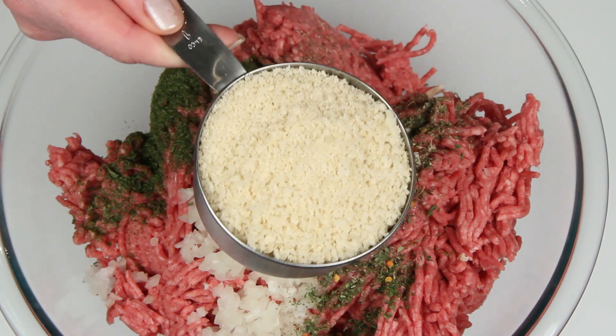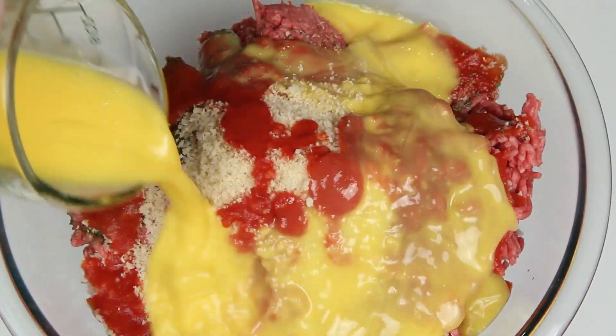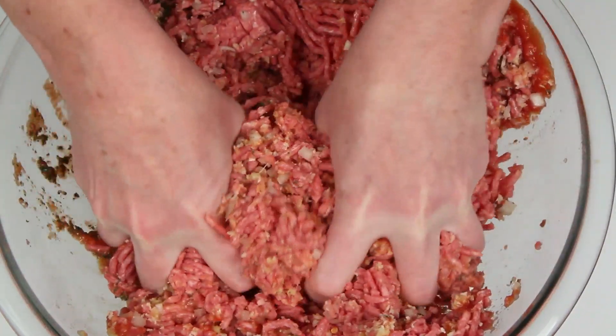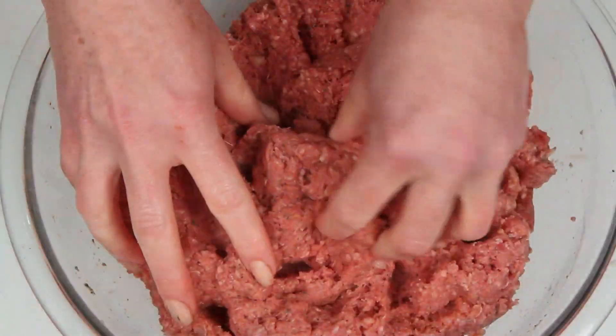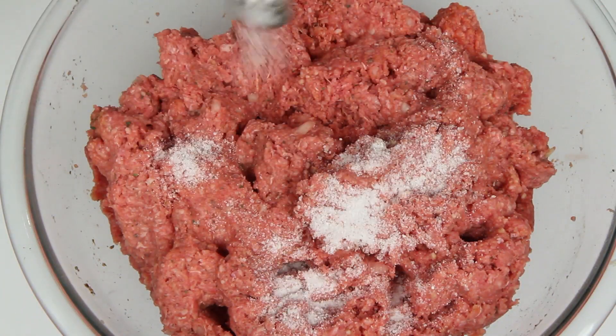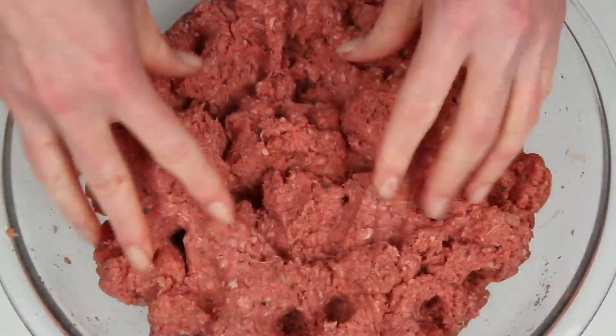Panko breadcrumbs, which I know are not traditional, tomato sauce, and beaten eggs. Get this started with a spoon and then get out your most important kitchen tool — your meat hooks. Get this all incorporated. You don't want it too moist or too dry, and you also don't want to forget the salt like I just did.